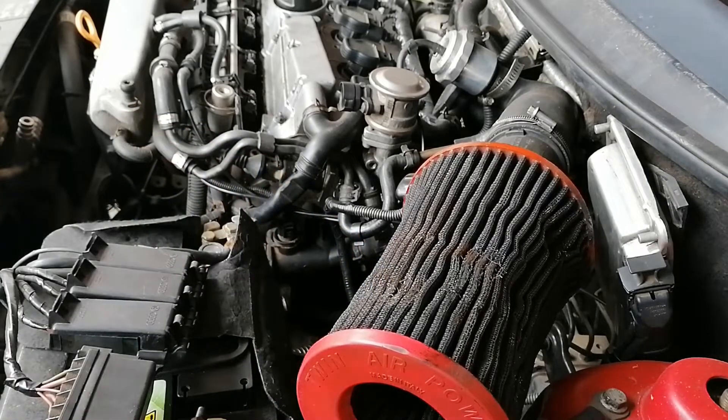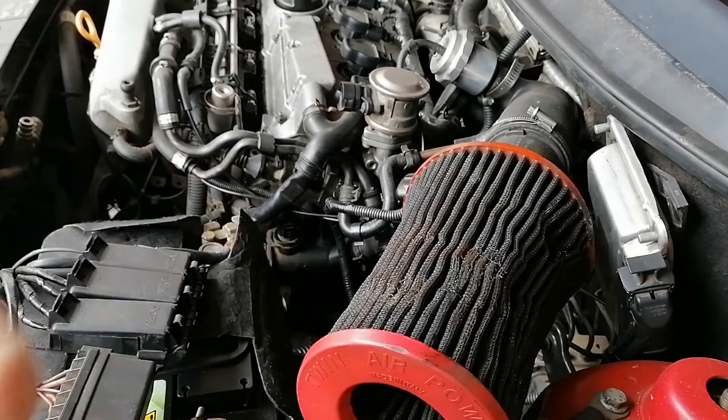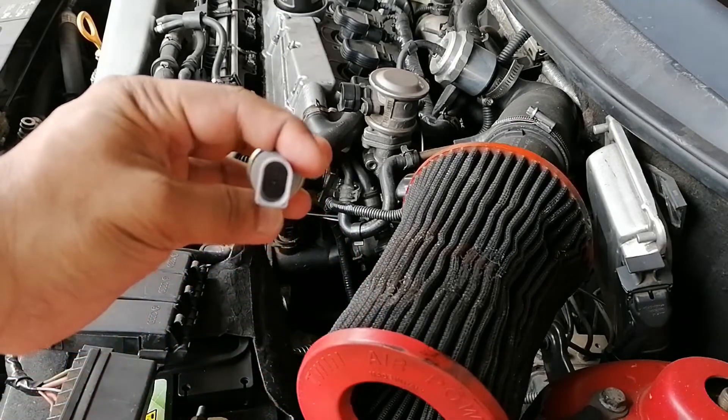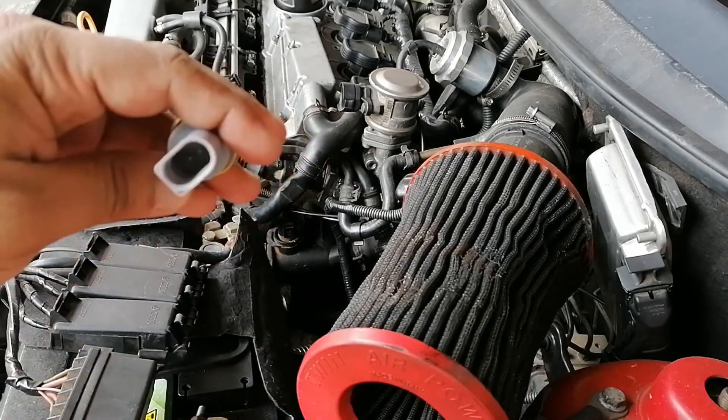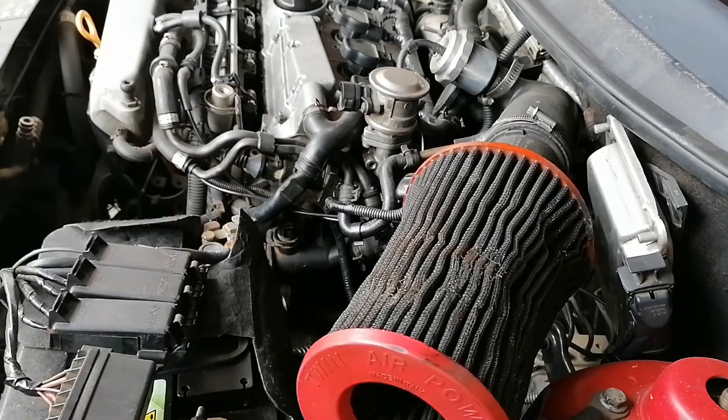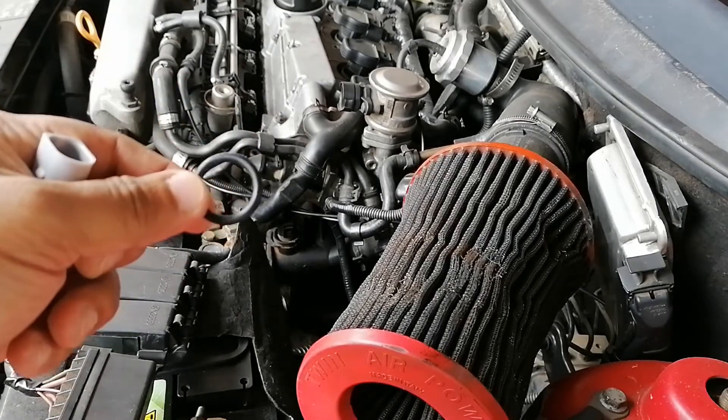The G62 temp sensor comes with the sensor itself — it's a 2-pin connector, and it also comes with an o-ring.